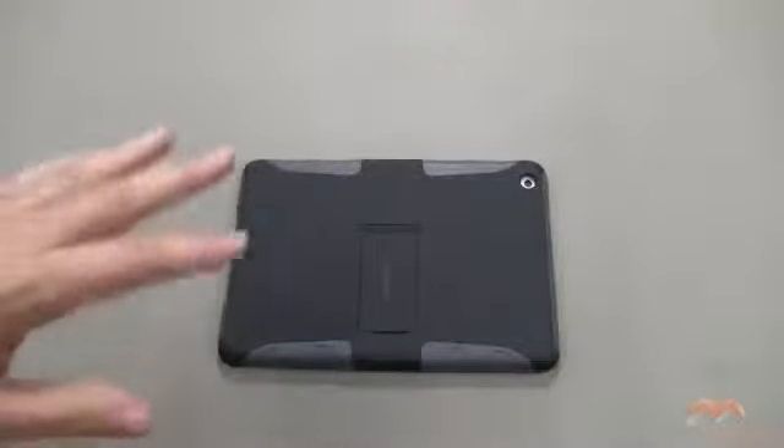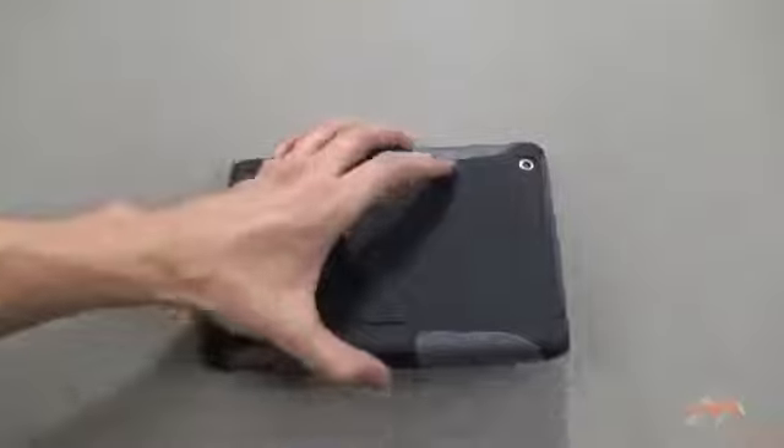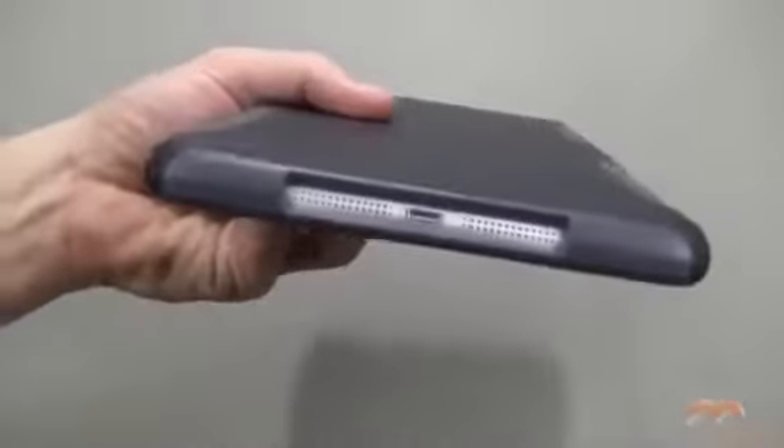To remove this, take the shell off and then take that exterior TPU material off. You get a great lay-on-the-table design with this one — what I mean is face down on a table, your screen is not touching the surface.